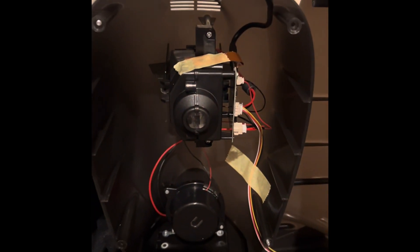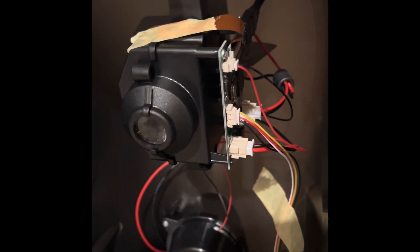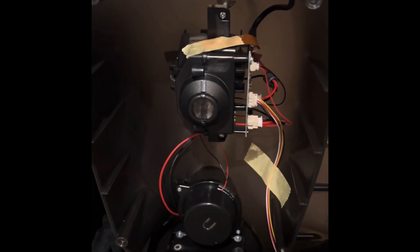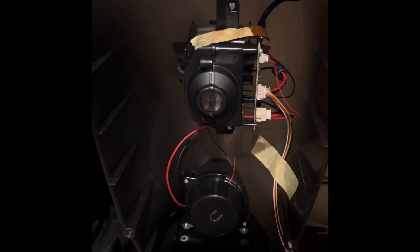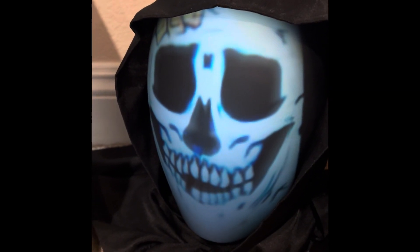This is what it looks like when you take it apart and look at the interior. It has a projector inside and a place where we can plug in a USB cable and get hold of all the files inside and replace them with your own custom video, so you can have a head like this with your own custom video.